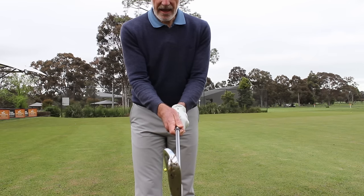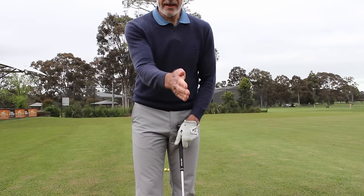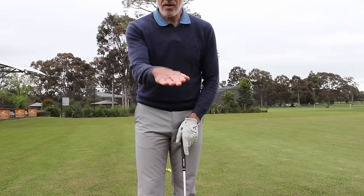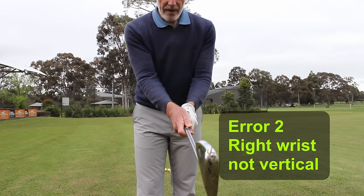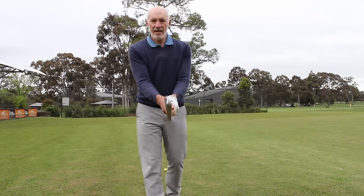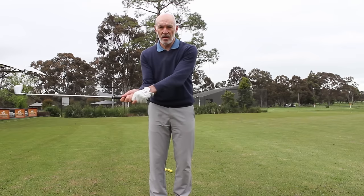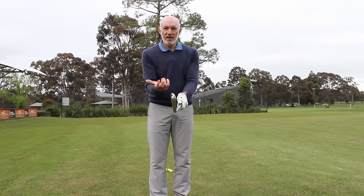The second thing I see as an error with the right hand is wrist position. When I hold my hand here, my right wrist is vertical; if I move my right hand that way, it's horizontal. When gripping the club correctly, I want that right wrist to be quite vertical. The reason for that is that when I swing the club back and through, I want my wrists to work nice and freely and have control of the club head — without trying to manipulate it.